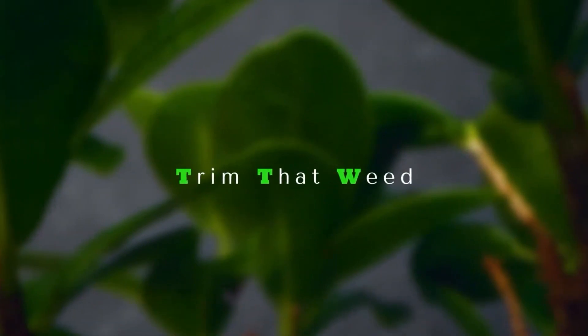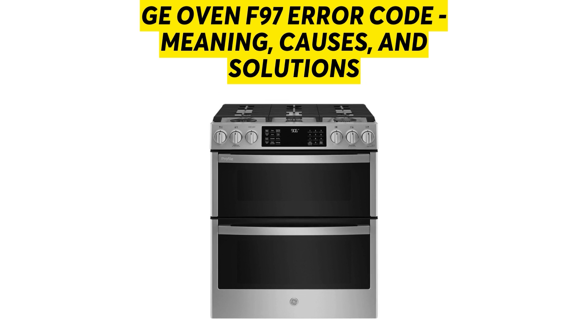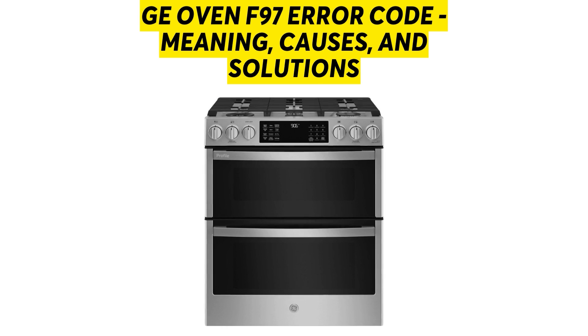Hey guys, this is Steve from Trim That Weed. In today's video, we're going to discuss the GE Oven F97 Error Code — its meaning, causes, and solutions.